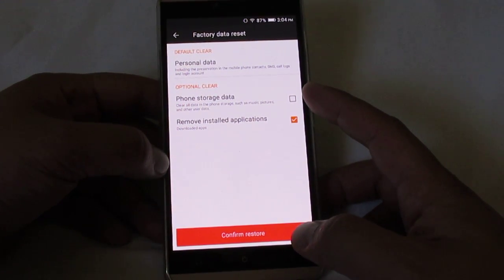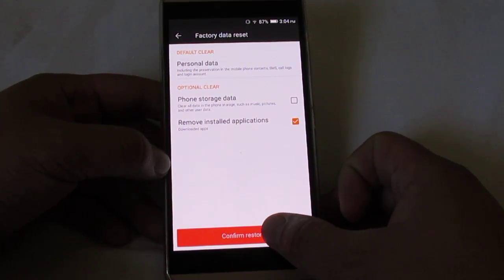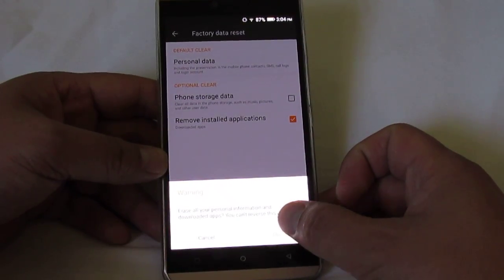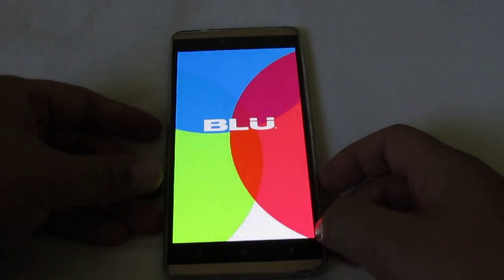You can choose to delete your phone storage data, remove installed programs, and that's it. Just click Confirm Restore and click OK, and then it'll factory reset.